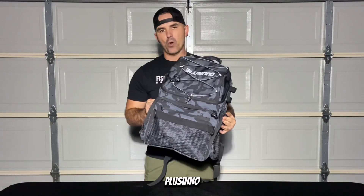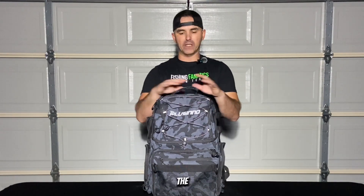Hey, what's up guys, Sean with Fishing Fanatics. Today I'm going to be talking about the 45-liter Placino backpack. So bass fishing, catfishing — I need two separate backpacks so when I'm going night fishing for cats I don't have to take all the gear and supplies out of my bass fishing backpack and switch it out with catfishing gear.